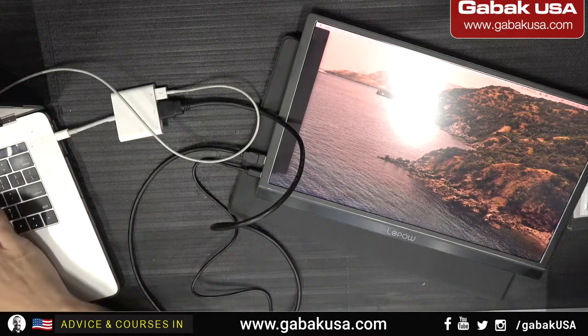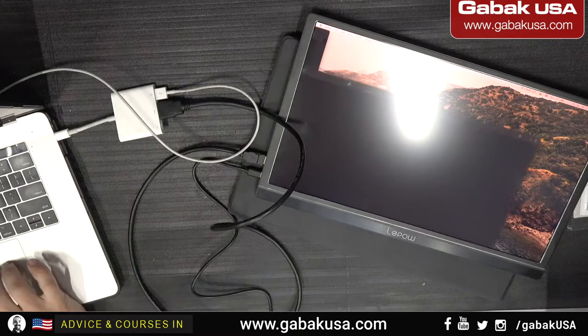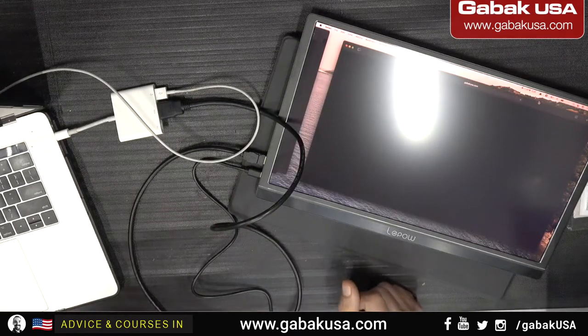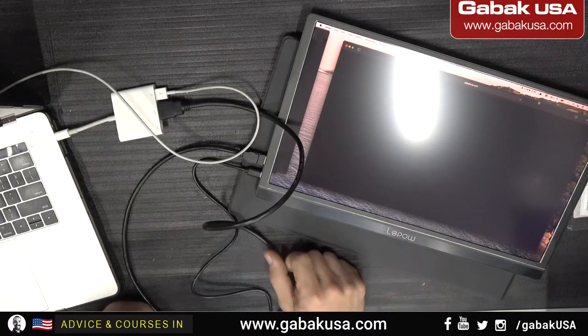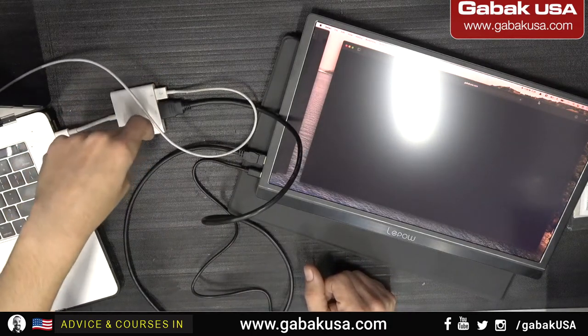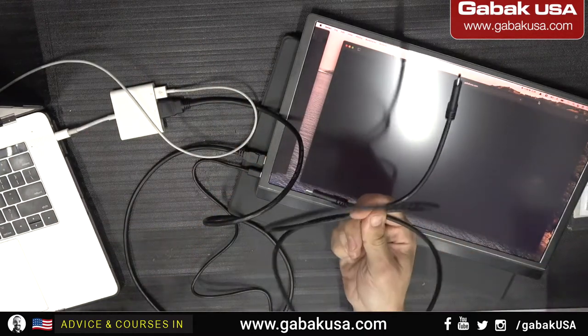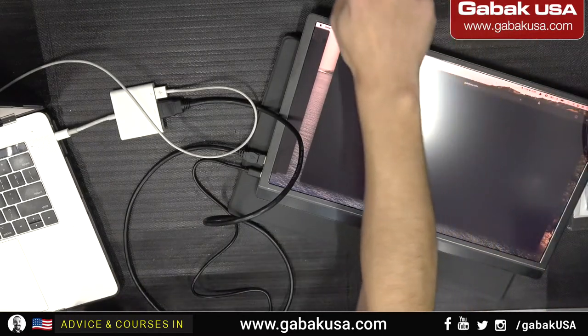Basically that is the main difference between one and the other. If you want to buy a monitor, make sure you know these differences. With HDMI and a MacBook Pro, you're going to need the adapter, the power brick, and more cables — it just doesn't make sense if you can solve everything with one cable using USB-C. Hopefully this video was helpful. If you have any questions please let me know below. I like this monitor — it's very slim and very good quality. See you in the next video, bye.